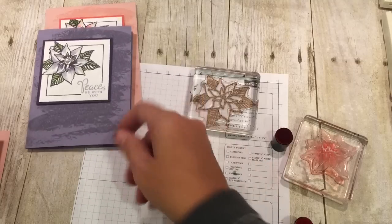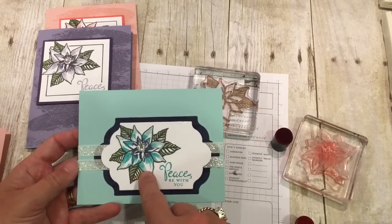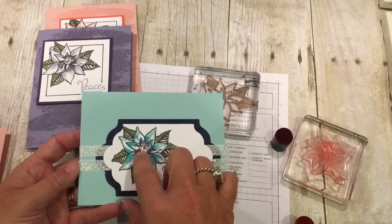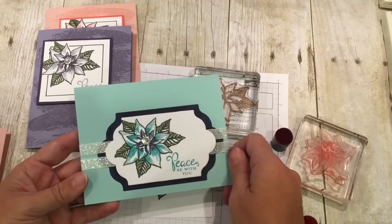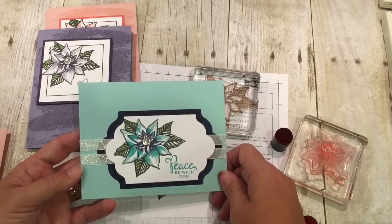I had to keep going. So then I made this card because anybody who knows me well knows I'm an aqua girl. So this is Pool Party, Bermuda Bay, and Night of Navy. And I put a little iced rhinestone — I think that looks so pretty. And this is some of our Glimmer glitter ribbon — it's in the holiday catalog.